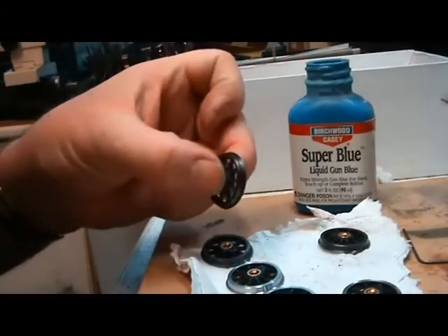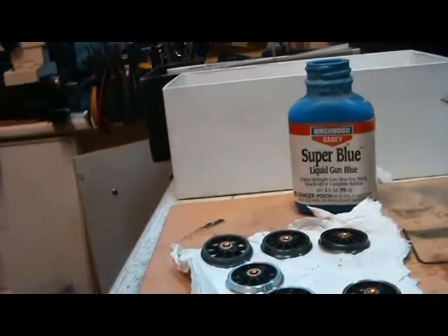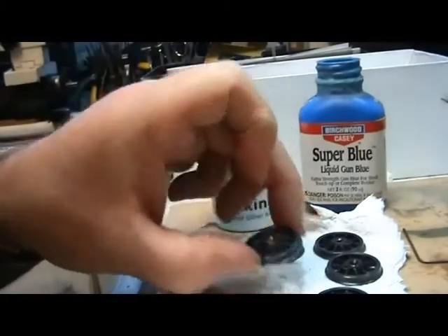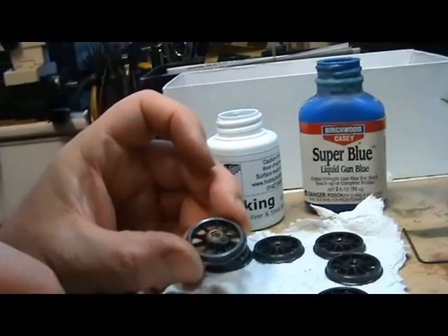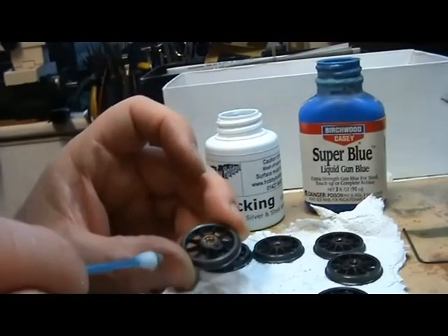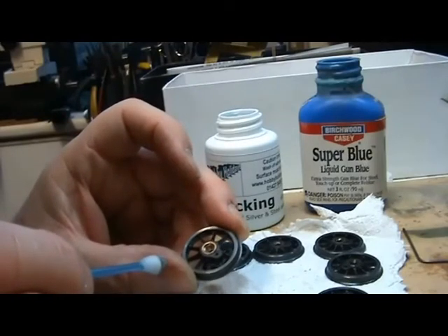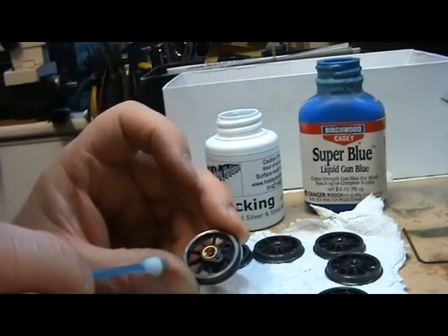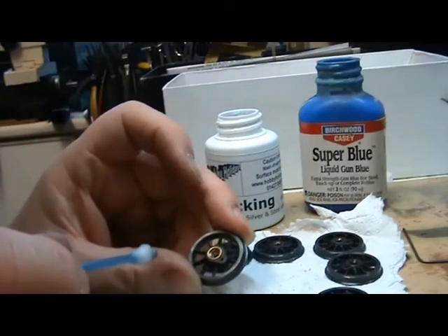Nice colour. There's nothing worse than seeing a locomotive being built and then having shiny steel centres and this brass outline around the hub. So you want to get that black as well, or you can paint it, but the paint usually flakes off when you're messing about trying to put the wheels on and off, so it's better to blacken it.